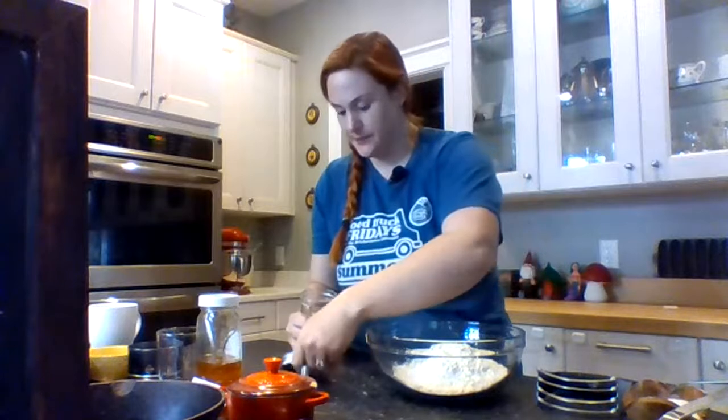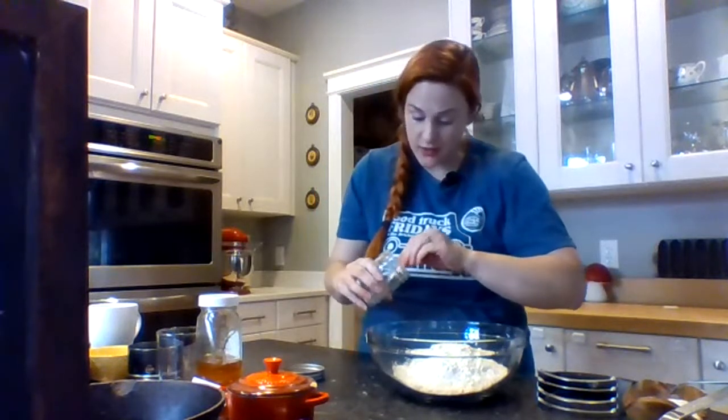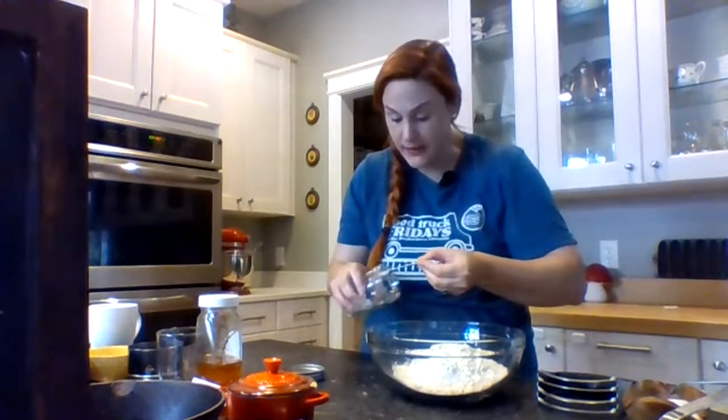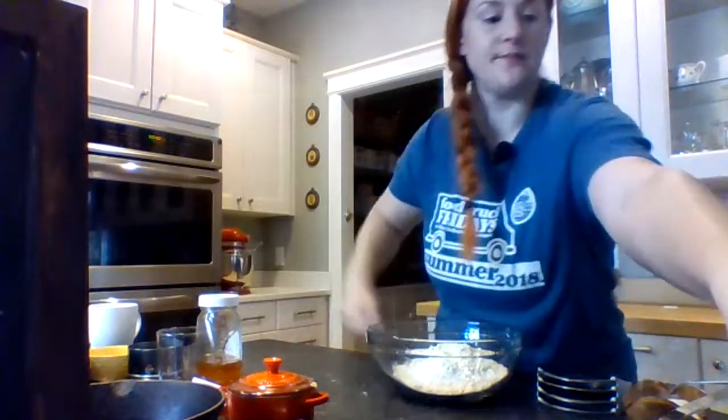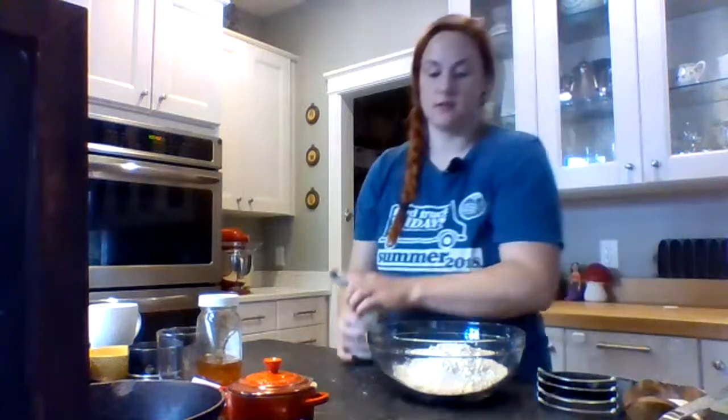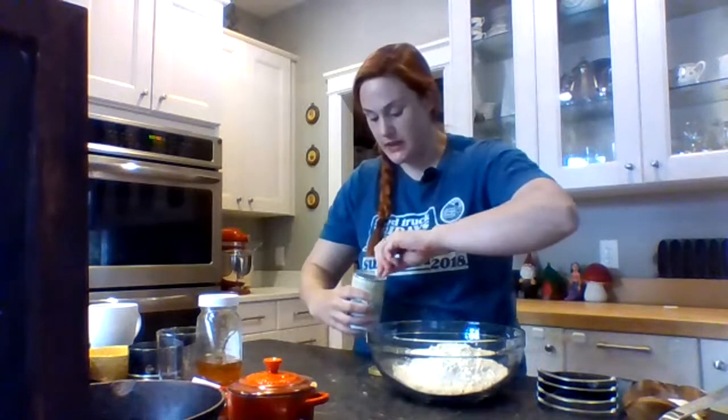You only need a quarter teaspoon of baking soda — I've never omitted it to see what would happen and I don't intend to. Quarter teaspoon of baking soda, and one teaspoon of baking powder.